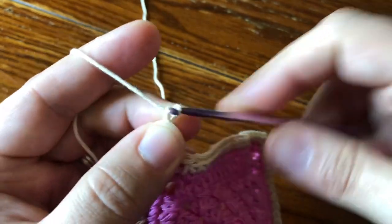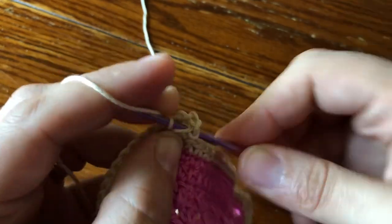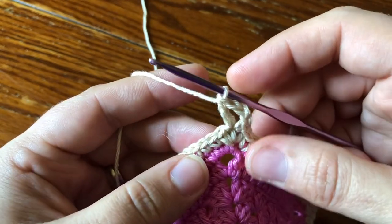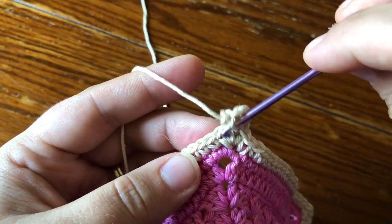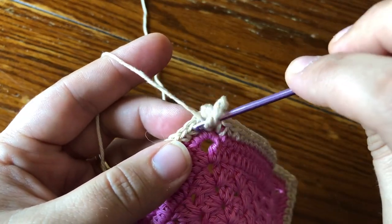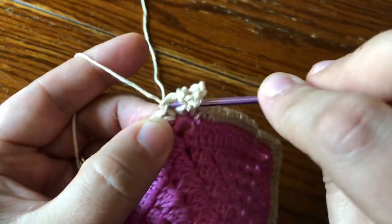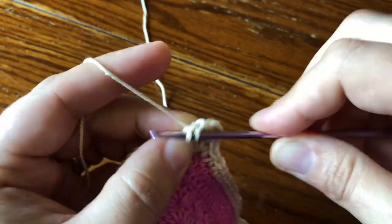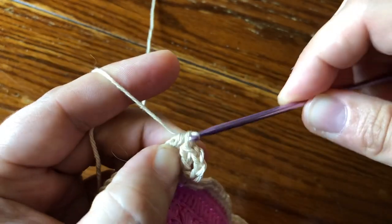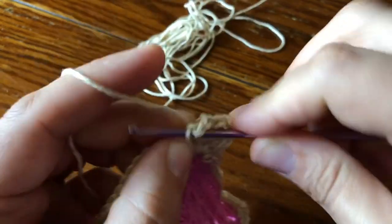Chain two — that's your chain two space — and then work one double crochet in that same stitch. That's your corner. Now skip one single, and in your next single work a 2DC cluster, chain two, 2DC cluster. Just go straight in, yarn over, insert your hook, pull up a loop, draw the yarn through two loops on the hook, and repeat — that's your 2DC cluster. Then chain two and work another 2DC cluster in the same stitch.